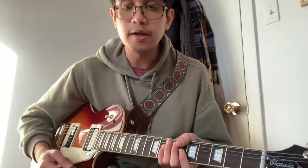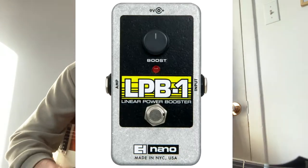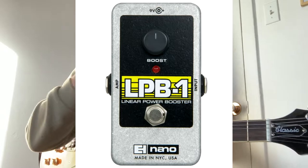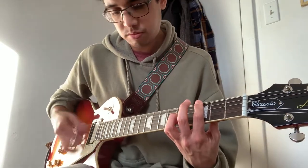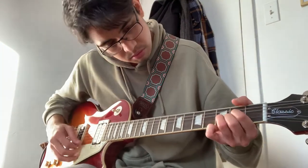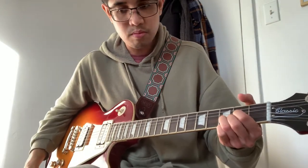Now I'll try to play it clean. This guitar is connected to my pedal board with an Electro-Harmonix Linear Power Booster, which is always on and gives a little oomph to my clean tone. My amplifier is a Blackstar Fly 3, which is perfect for the bedroom environment. Here's the clean tone and a little bit of overdrive tone.